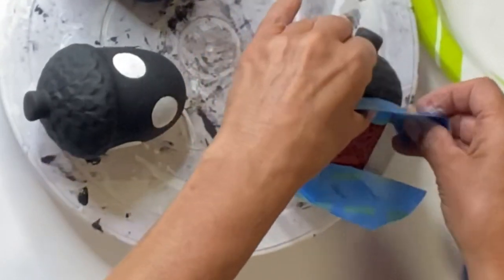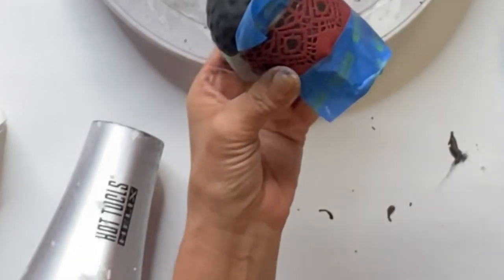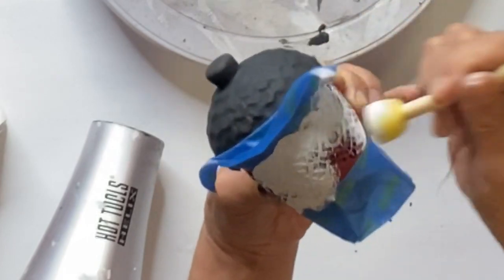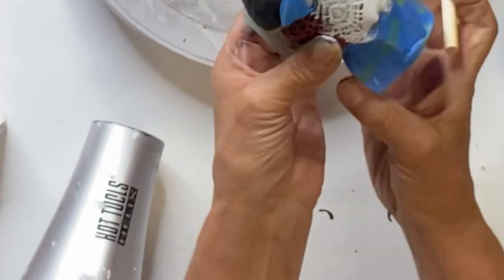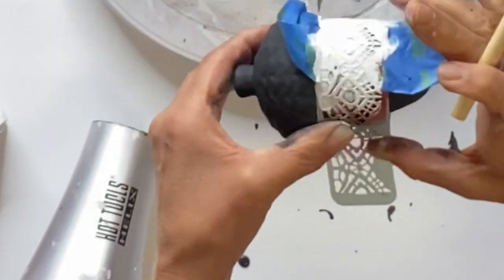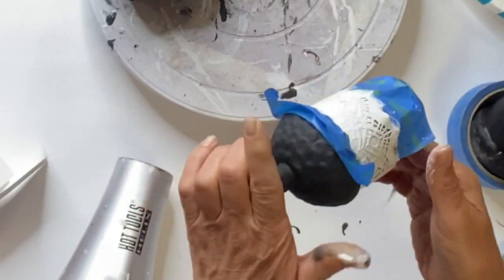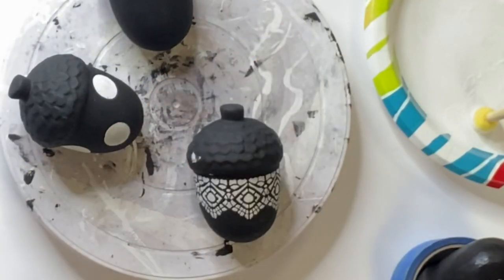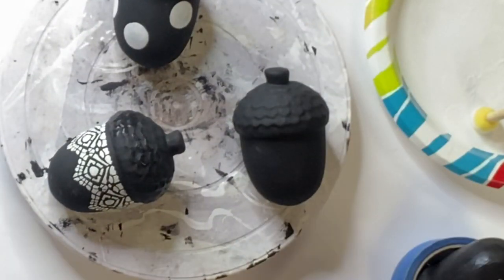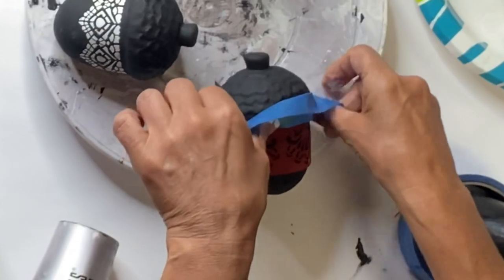I'm using painters tape to keep me from getting too much white into the black, and again I'm using a dabber with Snow Owl. The key with these stencils is you just want a very dry dabber and then just do the dabbing motion. I did have to touch up a little bit here and there, but outside of that these adhesive stencils worked very well, and each strip just had a different design.